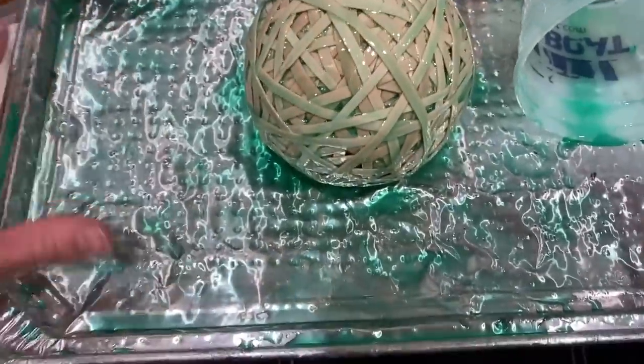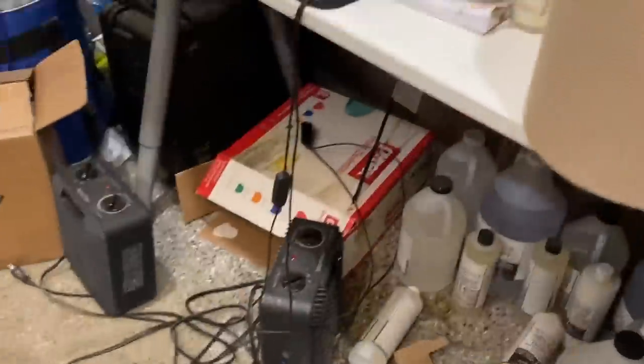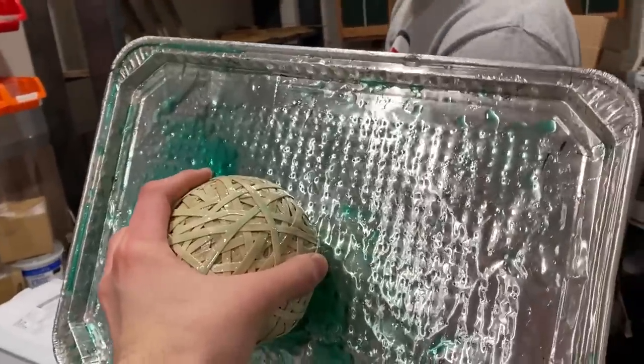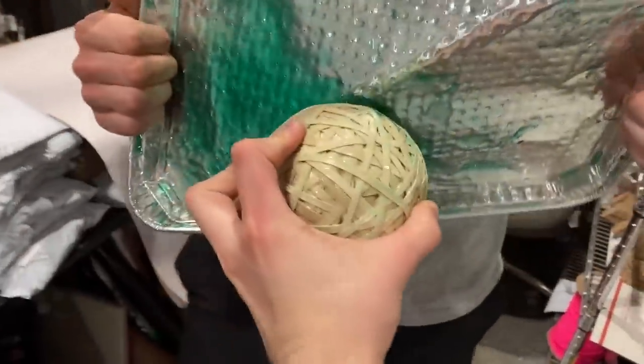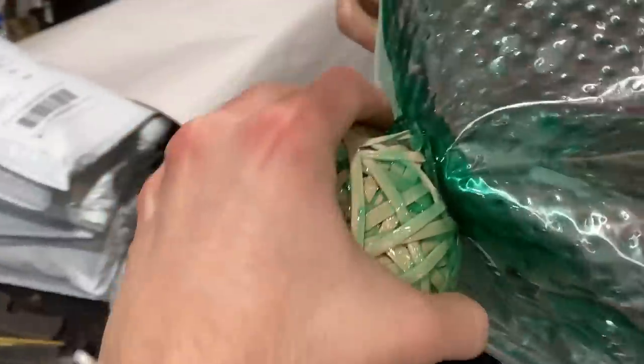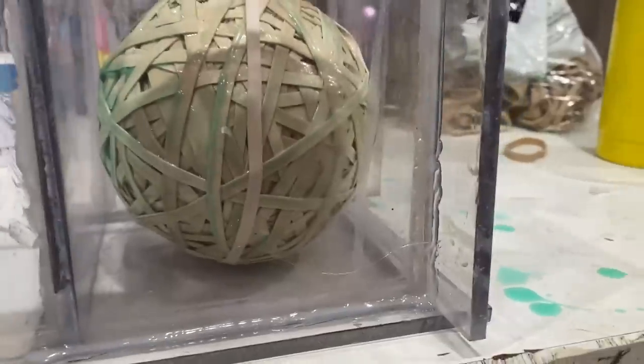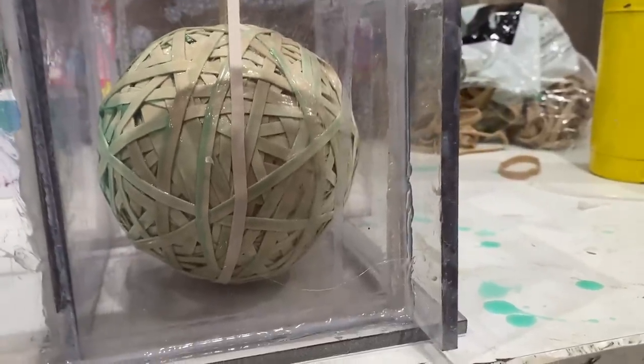I built it up to this size - human hand for scale - and now I'm going to put it in the hot box. I made a little contraption here to make it float just a little bit. It might start floating a little bit with the resin in it, so that should be good.